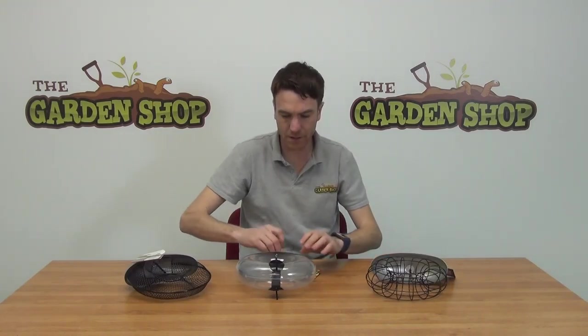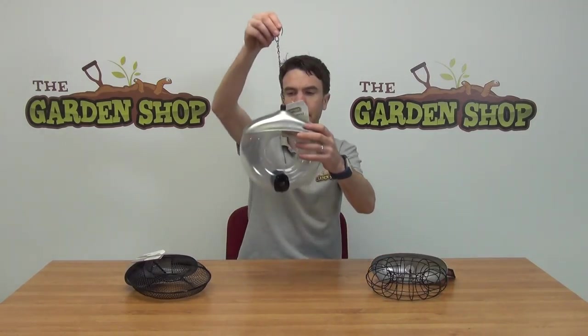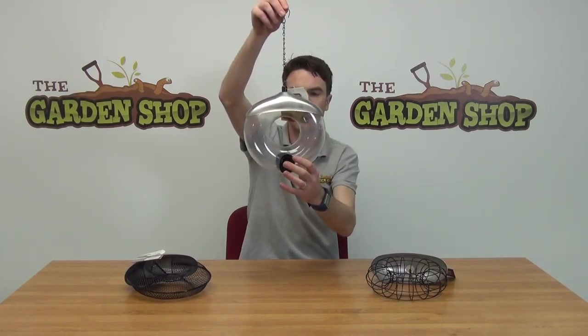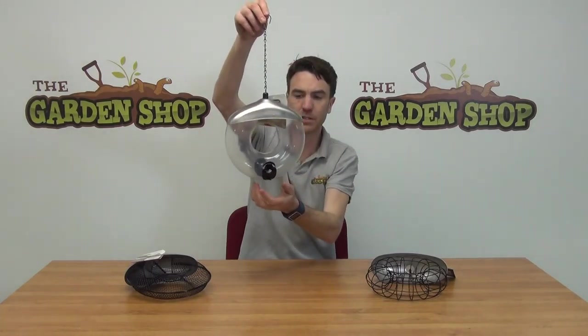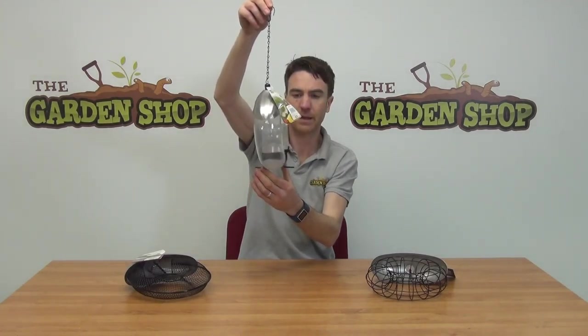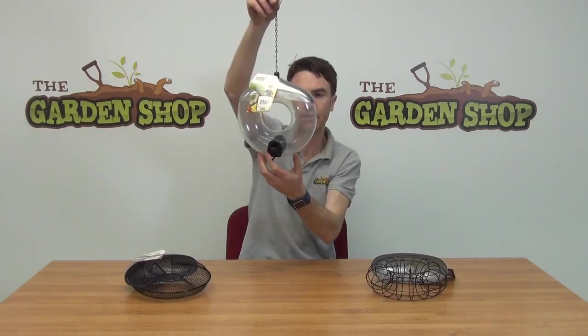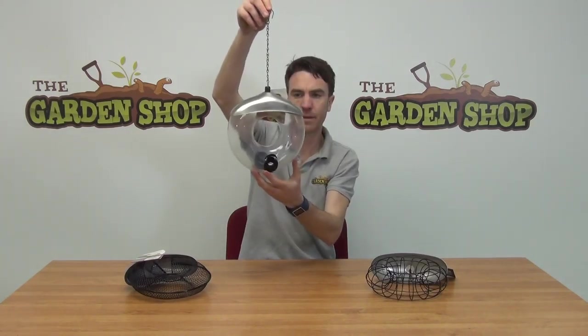The next one we'll show you then is our bird seed feeder. So you can see the bird seed feeder has a clear plastic chamber. And then it has two perches on it, on the front and on the back, and two points which access the bird seed as well. So that's the bird seed feeder.